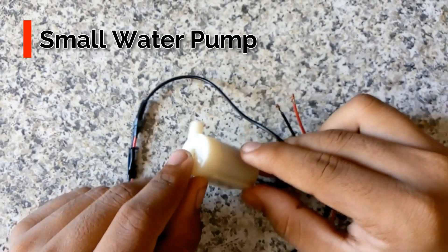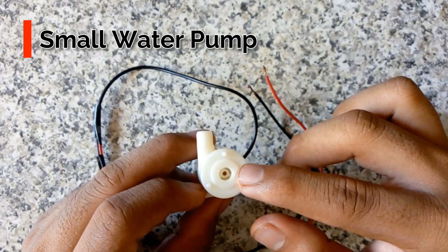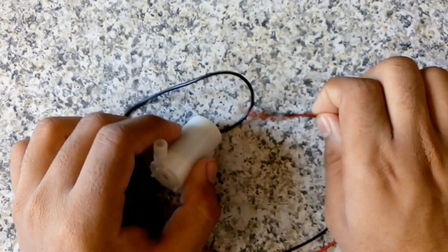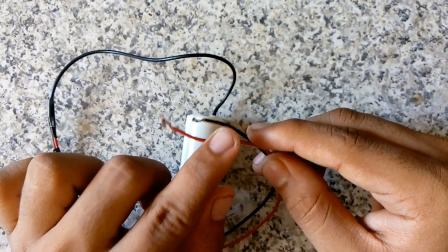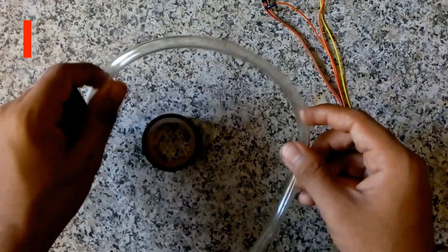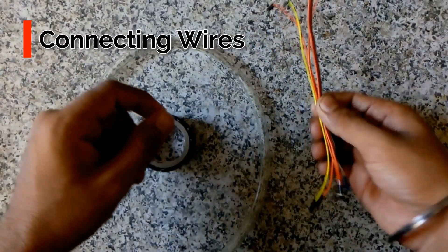This is a small water pump used for watering the plant. This is the inlet from where the water goes inside the pump, and this is the outlet from where the water is pushed out with increased force. The two input pins are red for positive and black for ground. Other materials used include tape for insulation, a pipe for water transportation, and some connecting wires.